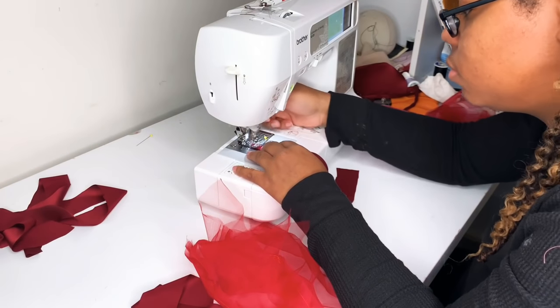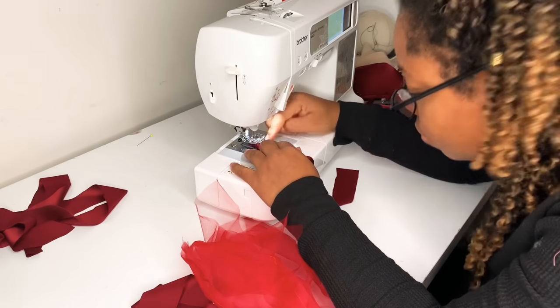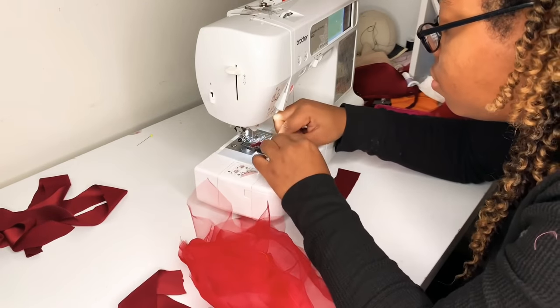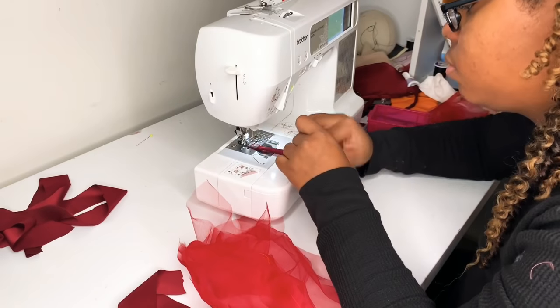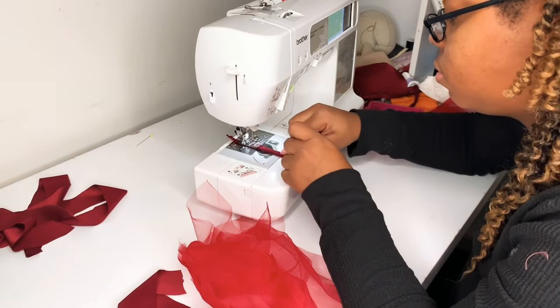Now I'm making my straps. I previously had straps pinned onto my dress form but those straps were not long enough to cross in the back, so I had to recut them. I also cut a really long strap that will be the lacing for the back. I'm going to turn them out and give them a press.